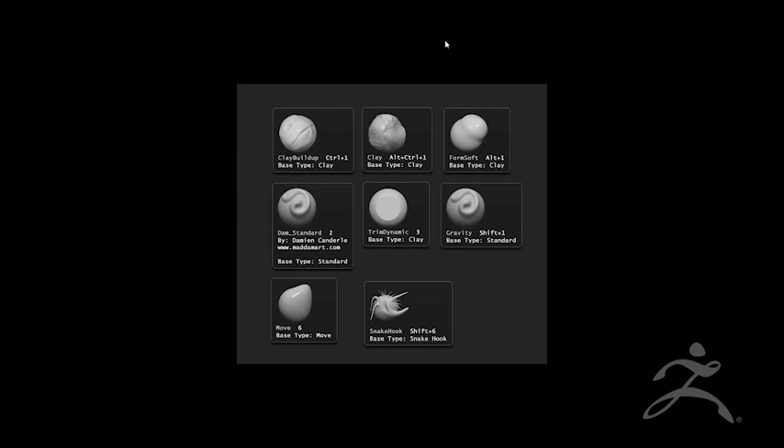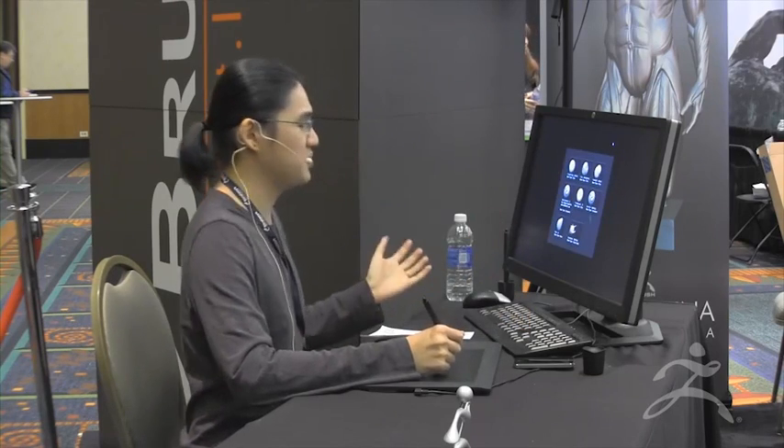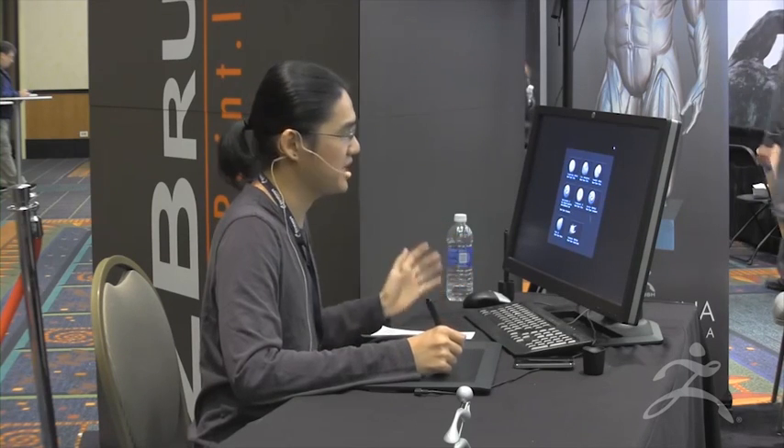Before I start, I'm just going to go through some of the brushes I use. I don't use that many brushes, to be honest. These are the few I use: Clay Build Up, Clay Form Soft, Damien Standard, Trim Dynamic — which is just another kind of flatten. I've got a Gravity brush, which is a standard brush with a gravity setting — it's really good for adding weight to wrinkles and things like that. I've got my Move and then my favorite brush of all, the Snake Hook brush. I have all my brushes hotkeyed to numbers 1 to 6 so I can access them really quickly.